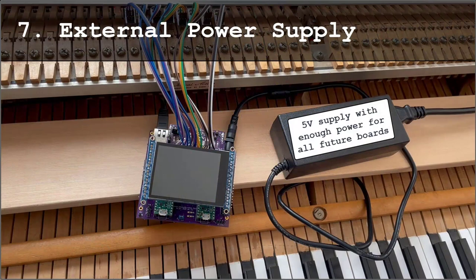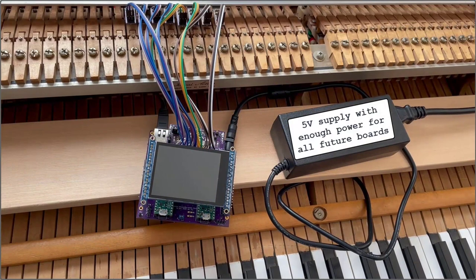External power supply — this is a 5-volt supply I purchased. Oh! It works.